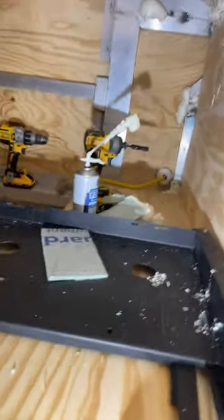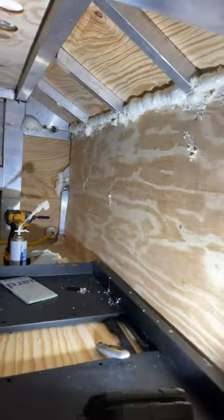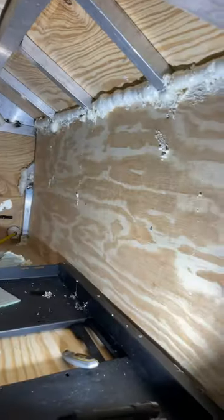But this is GE insulating foam. It is a third the price right now of Great Stuff. Works just as good. Does a good job with all this.